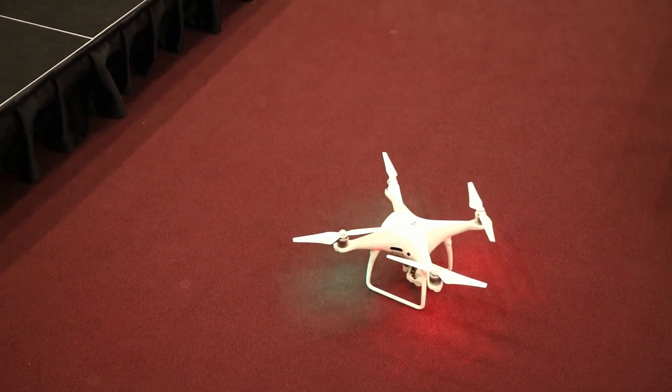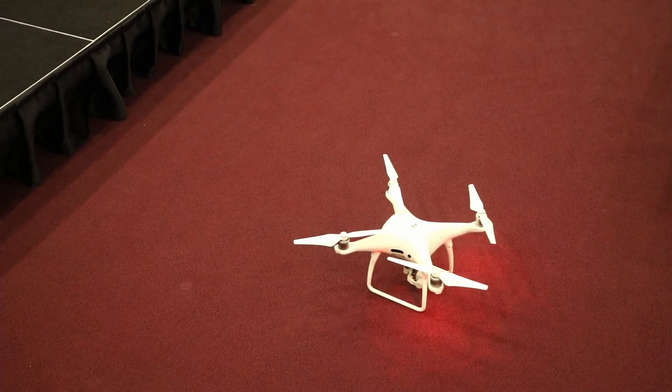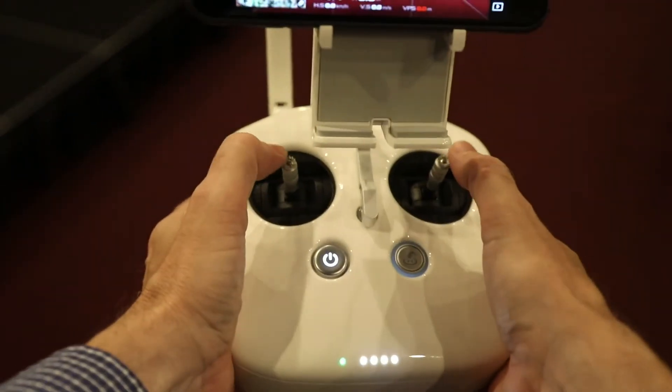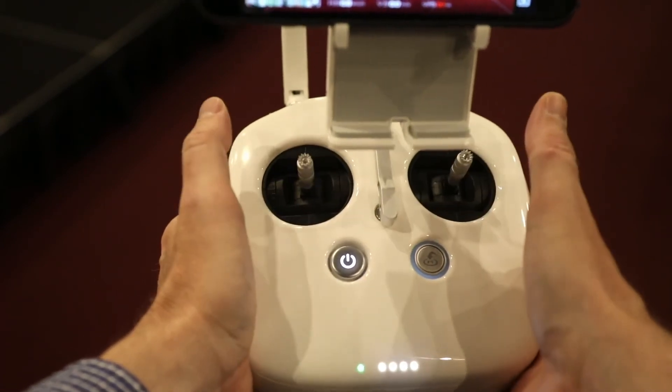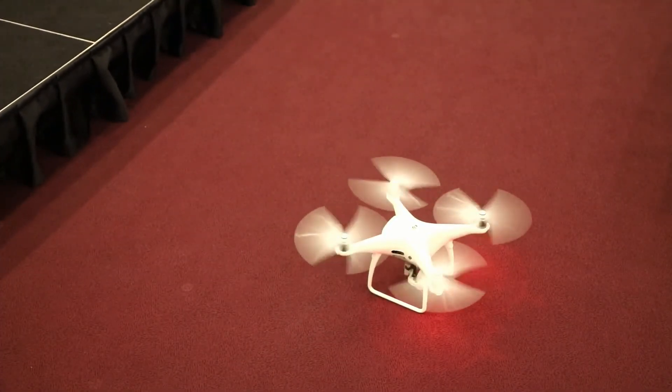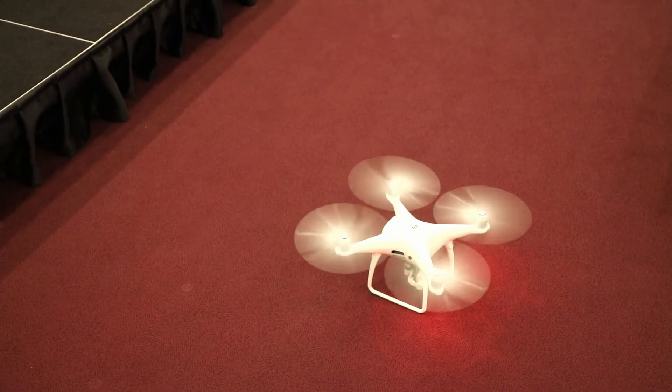Now let's take off by hand as well. You bring both controls down like this — that powers up the propellers. You can see they're spinning. Then you just lift up on your left stick and it will take off. There we go — one drone in the air.